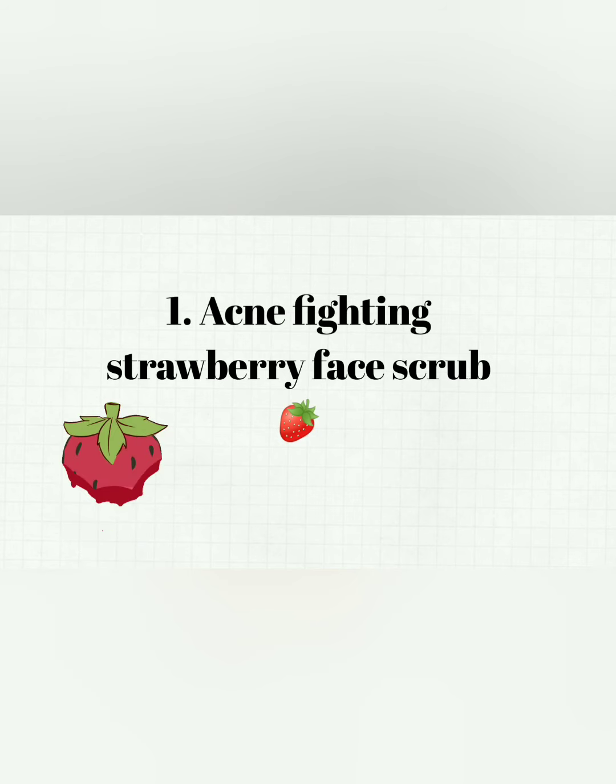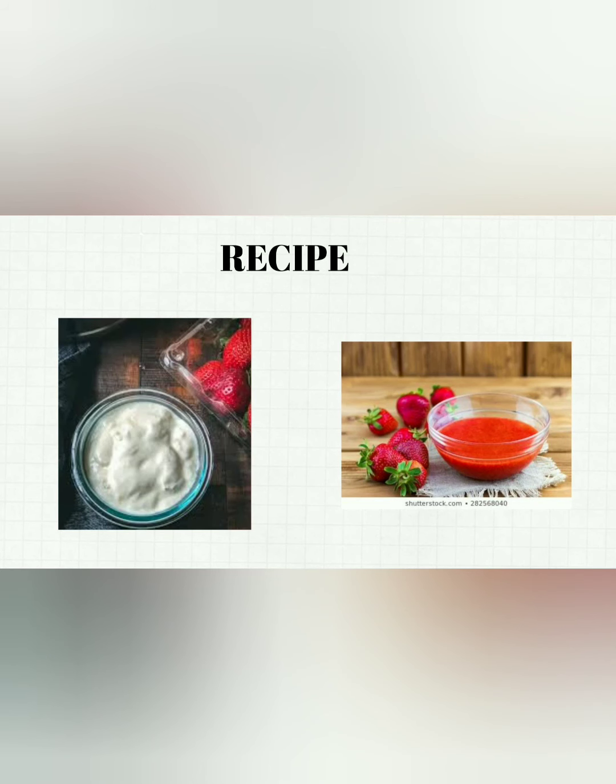The specialty of this scrub is that it will prevent and treat pimples with its fruity, acne-fighting yet soothing formula. This scrub will brighten, clear, and reduce your pimples. The recipe: take one cup plain yogurt, half cup mashed strawberries, half cup of almond meal, and a splash of raw apple cider vinegar.